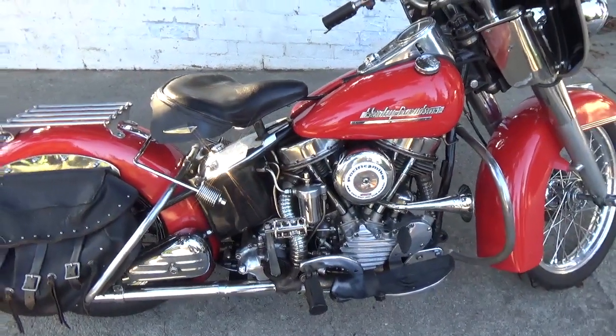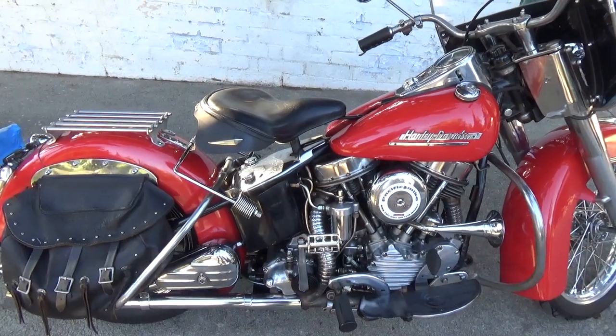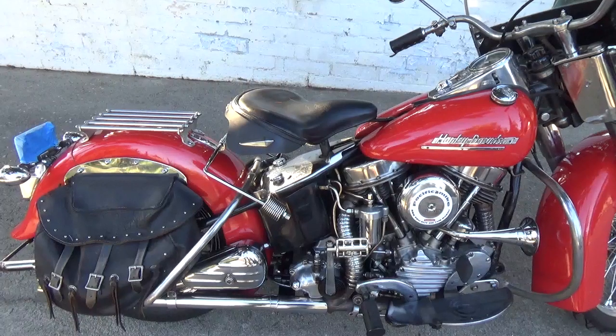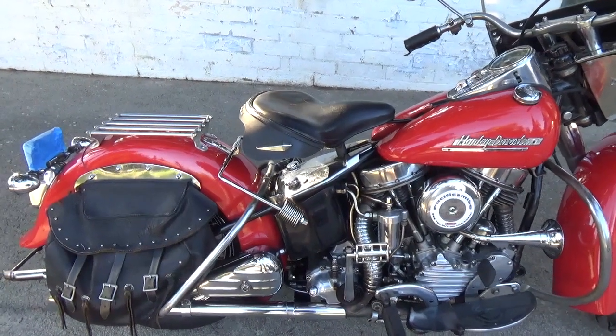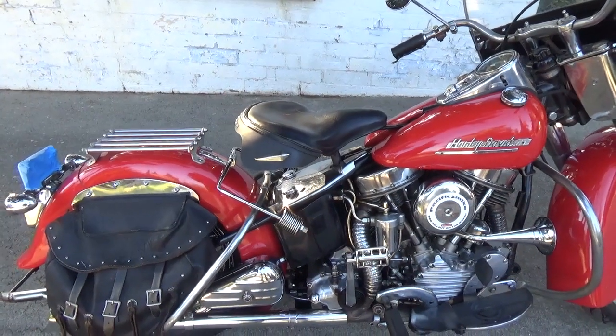She's running a deluxe solo saddle at the moment. I also quite often put a buddy seat on her. If you look at that spring apparatus down there mounted to the frame, that swings up and supports the extra weight when you have a passenger.